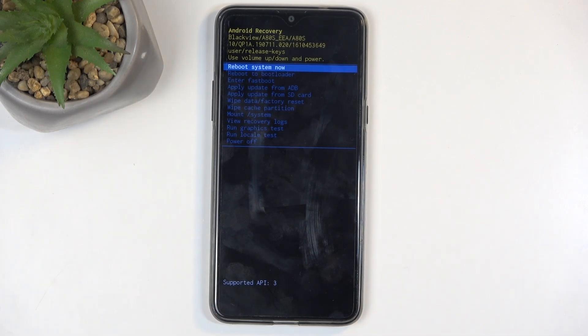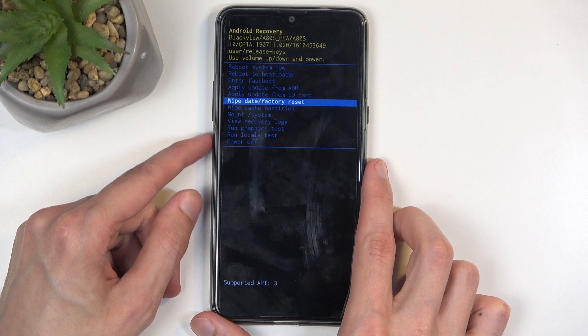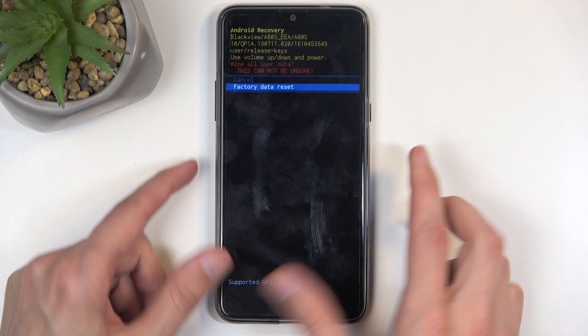As you can see, this takes us to the recovery mode. In here, use the volume buttons either up or down to navigate up or down. You want to select 'Wipe Data / Factory Reset.' Once it's selected, press the power button to confirm that selection and select 'Factory Data Reset.'